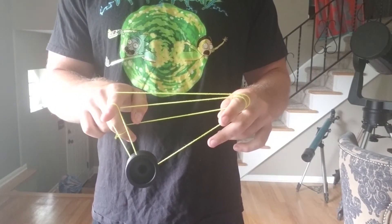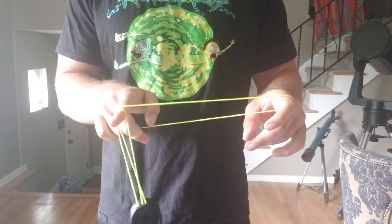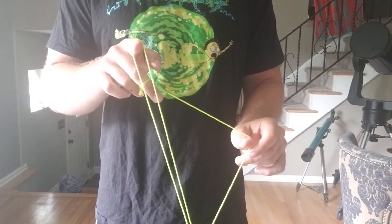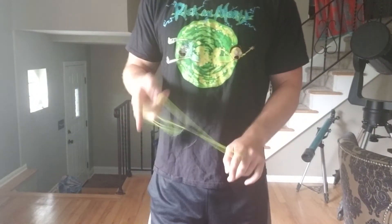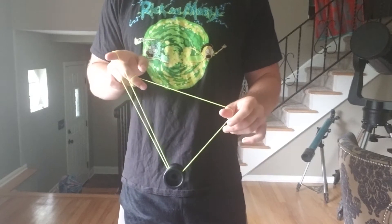Then you're going to drop the first string on your non-throw hand finger. So it'll look like this — sort of like if you hit a beef hook, this is what it would be. You'd roll it over into a trapeze and his brother. So here, double trapeze and his brother, drop it, roll it over to a trapeze and his brother.